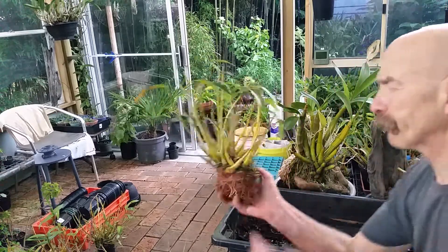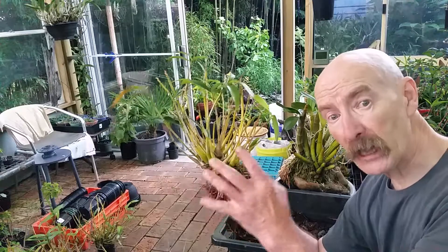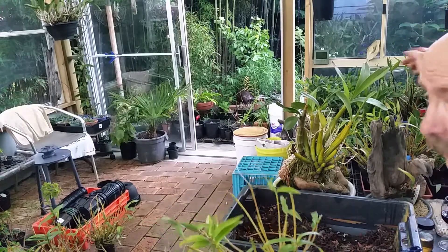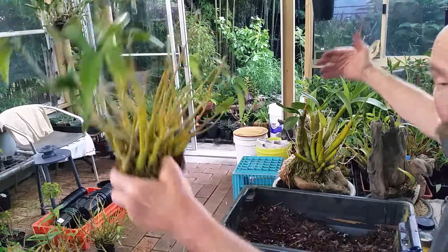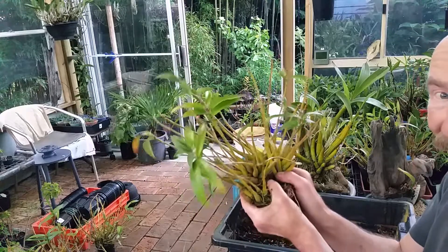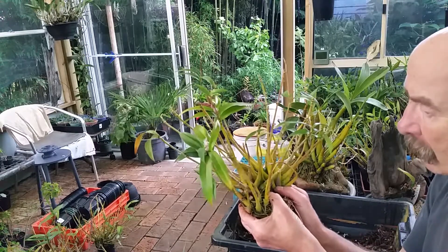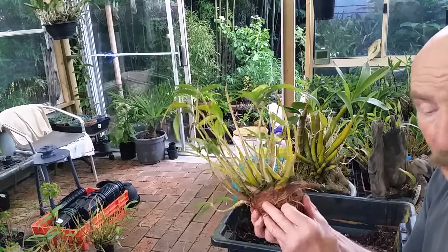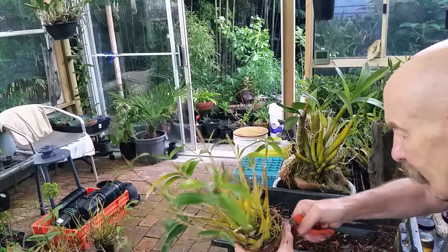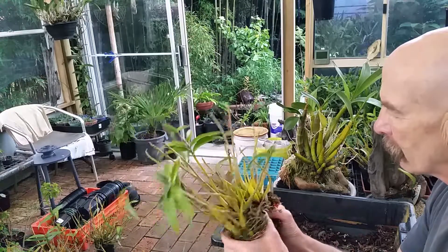Dendrobium kingianum. Now, if it's a named variety and it's a nice large plant, I like to try and keep them intact as a specimen. Tiny is out there — it's an unnamed variety, unnamed specimen, but it's big, so I'll keep it that way. But what do you do when you find this? A division or keep it as a specimen? Well, because it's an unnamed orchid, it's going to become a division.